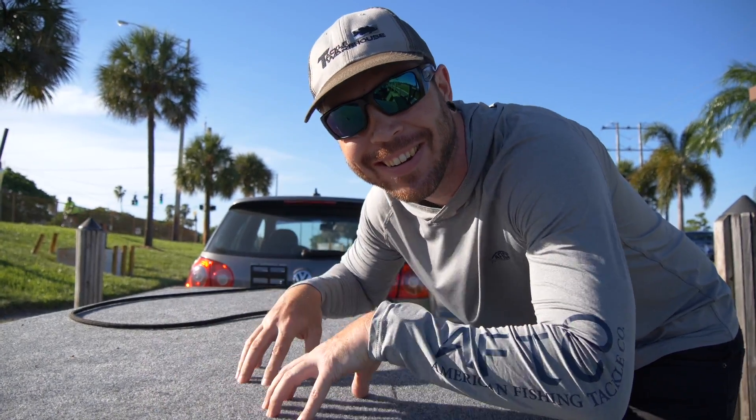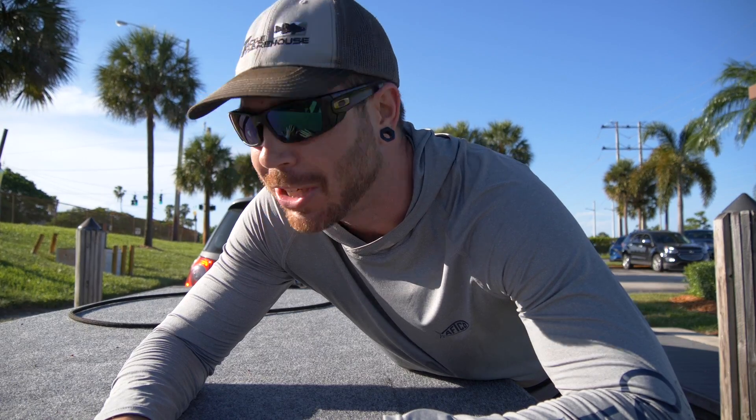All right, what is going on my fishing ninjas? Welcome back to the Flow Bass channel, my name is Eric. So great to see those smiling faces right here with the deck, with the mini john boat — oh my gosh, the mini john bass boat. This has been such a fun build, I cannot wait to show you what I've got.